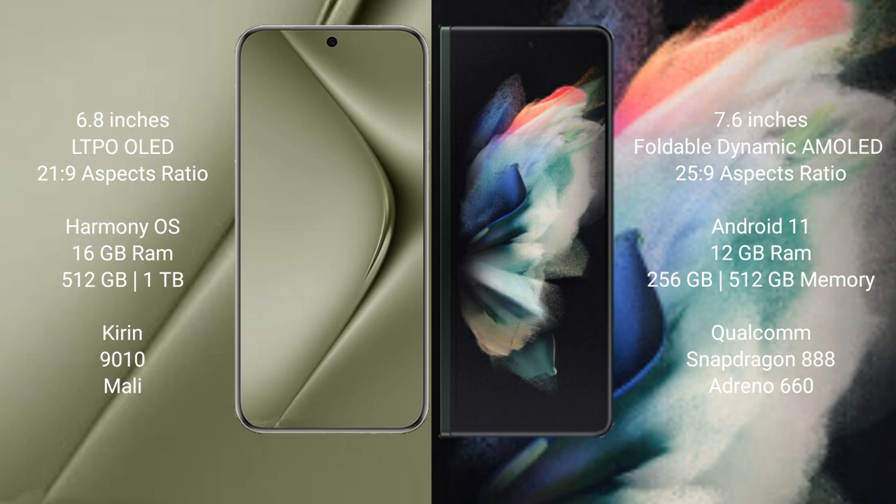Huawei Pura 70 Ultra runs on the HarmonyOS operating system. Samsung Galaxy Z Fold 3 runs on the Android 11 operating system.